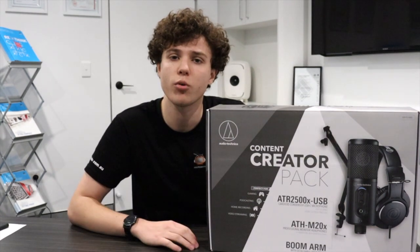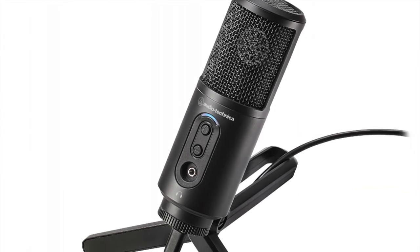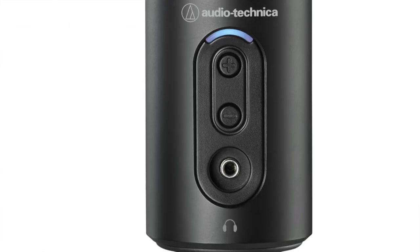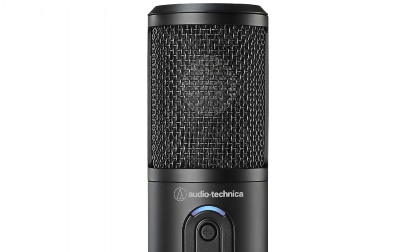Let me show you the amazing three products in this pack. An Audio Technica ATR2500 side address cardioid condenser microphone with USB output for easy connection to your computer, a built-in headphone jack allowing you to directly monitor from your microphone, and excellent frequency response.